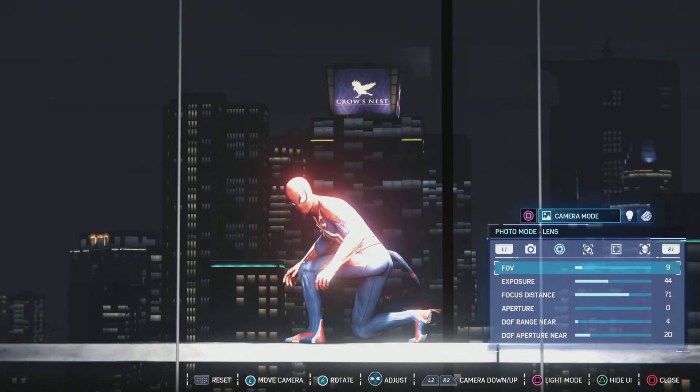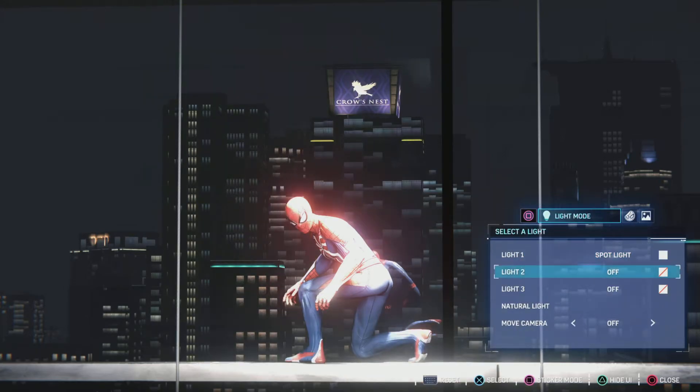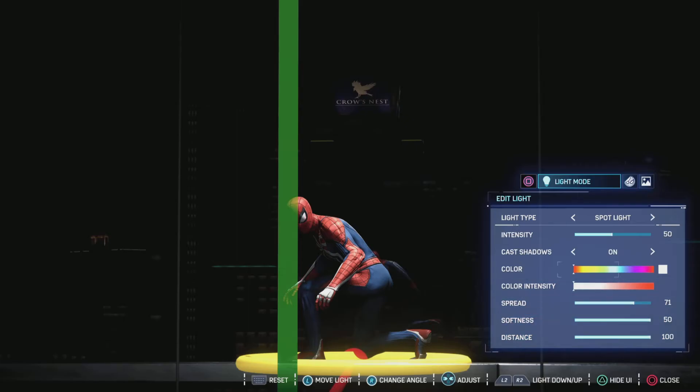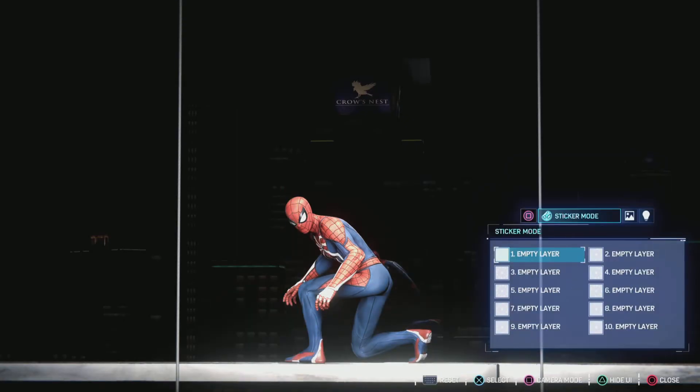I've messed with the camera a little bit just to try to even it out. I think my frames here are pretty evenly spaced out. I have the light facing down on Spidey.